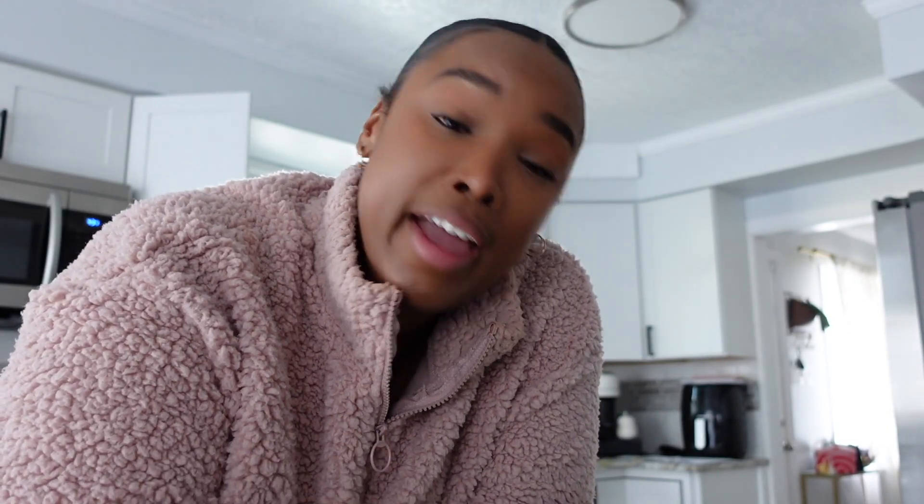That was the last recipe for today — this was pretty fun! I think I might do a part two and keep trying more of my Pinterest recipes. I hope you guys enjoyed this video. Please don't forget to subscribe and follow me over on Instagram and TikTok for some fun, and I'll see y'all in my next video. Bye!